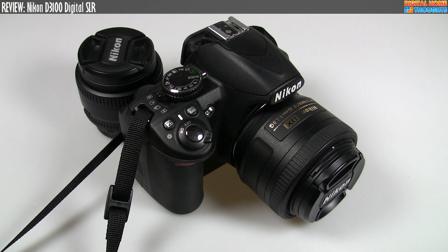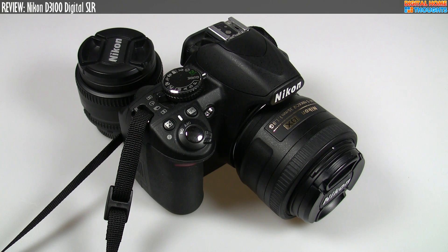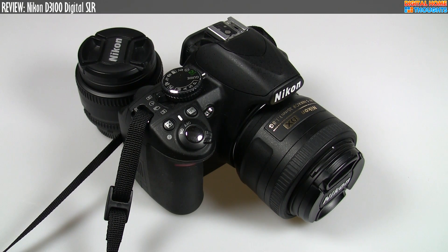Hey everyone, it's Jason Dunn here from Digital Home Thoughts, and this is my long overdue review video of the Nikon D3100 Digital SLR. I did my unboxing video a couple of months ago and got a lot of really interesting comments. There's been a lot of people saying, where is the review video? So without further ado, here it is. I'm not going to talk about specs or features really — check out my unboxing video for that. This video is more about what I feel using the camera for the past few months that I have owned it.